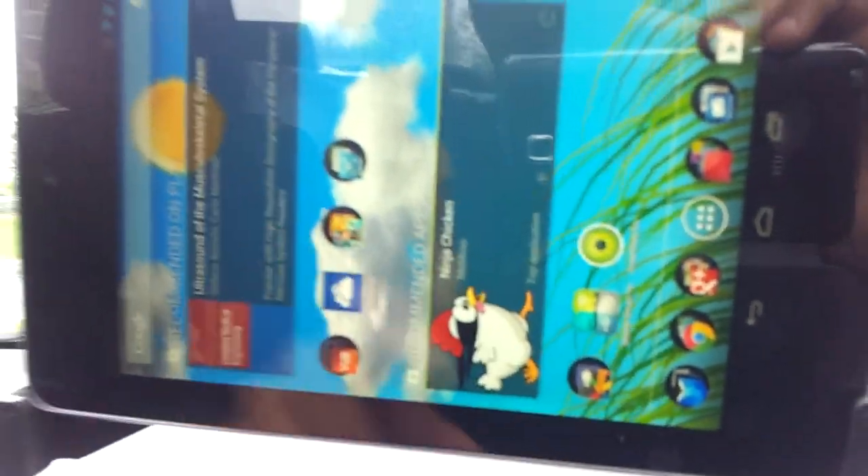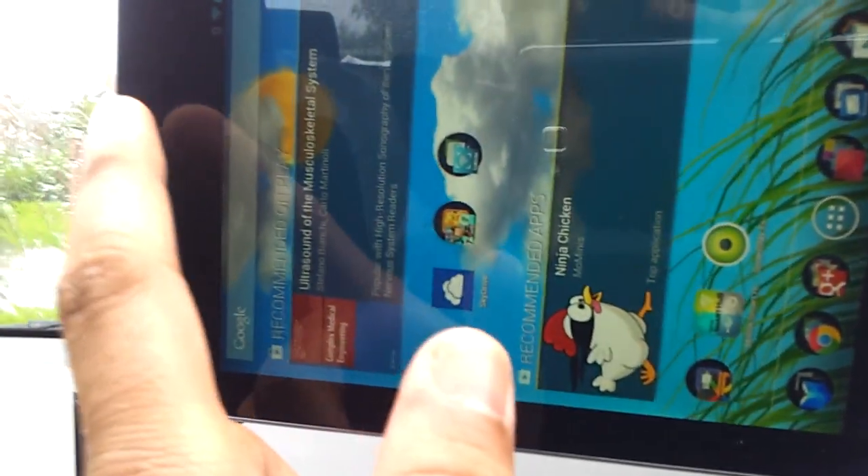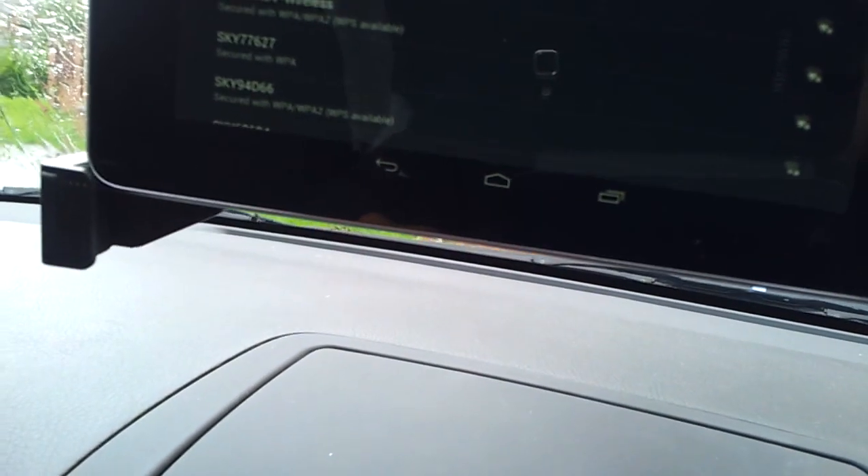Once you have that app, I'm just going to open it. I'll log out of my Android hotspot and log into the Wi-Fi signal transmitted by my Mobile Smart Hub.